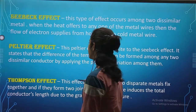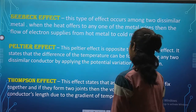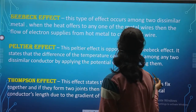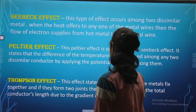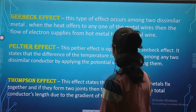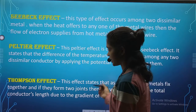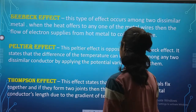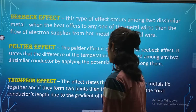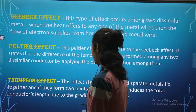The next is the Peltier effect. This Peltier effect is opposite to the Seebeck effect. It states that a difference of temperature can be formed among any two dissimilar conductors by applying a potential variation among them. The Thompson effect states that if two separate metals are fixed together and form two joints, then voltage is induced across the total conductor length due to a gradient of temperature.